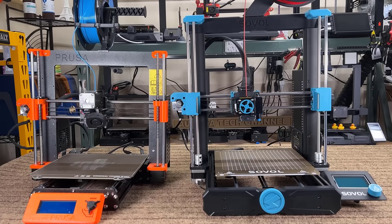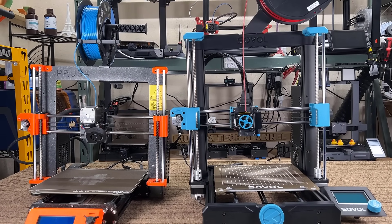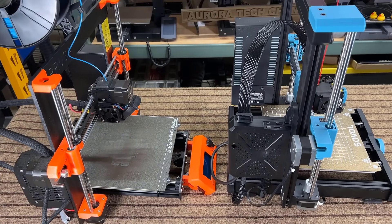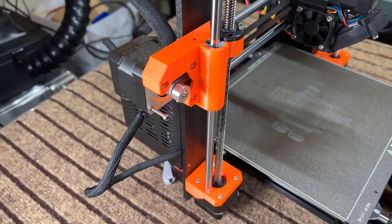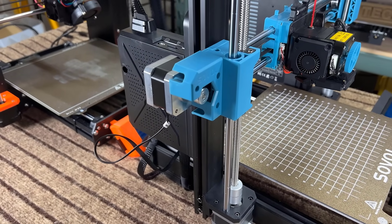Let's talk about the pros and cons of this printer, starting with the pros. One: this is a Prusa clone — or rather, it's based on the open-source Prusa machine with some modifications — so the overall design is just as reasonable as the Prusa. Two: Sovol replaced all the 3D printed parts on the Prusa with injection molded parts, which is better than the Prusa if you prefer that.